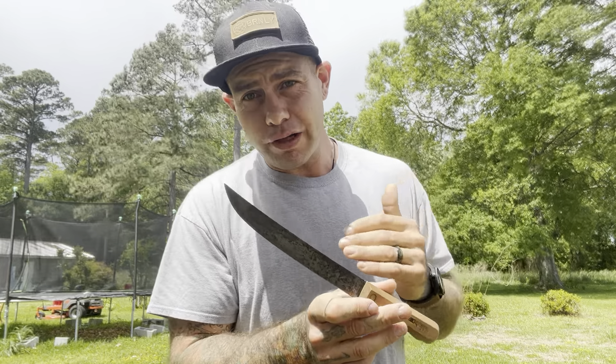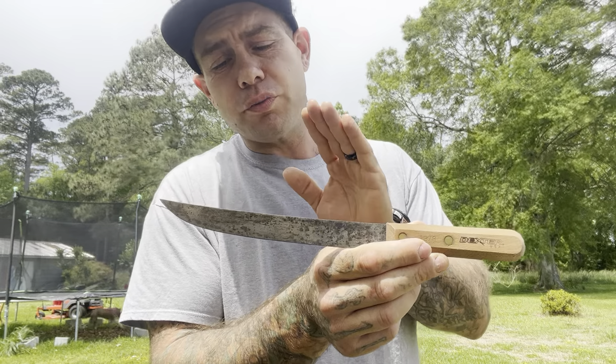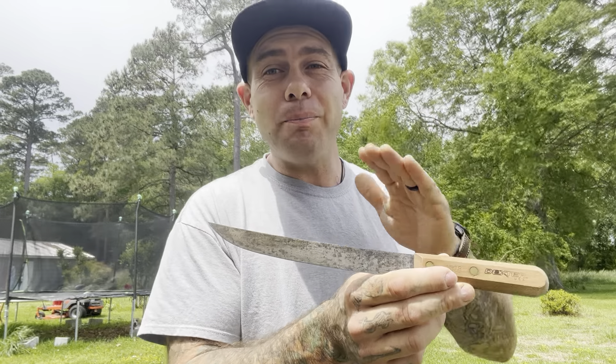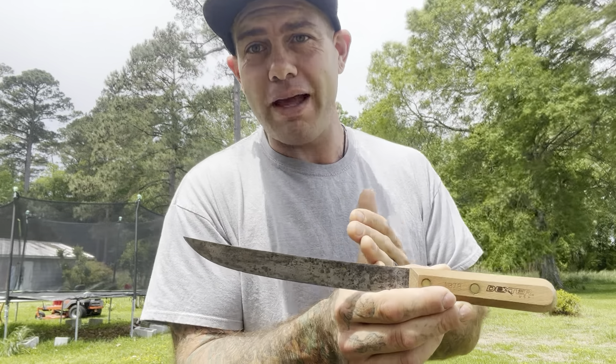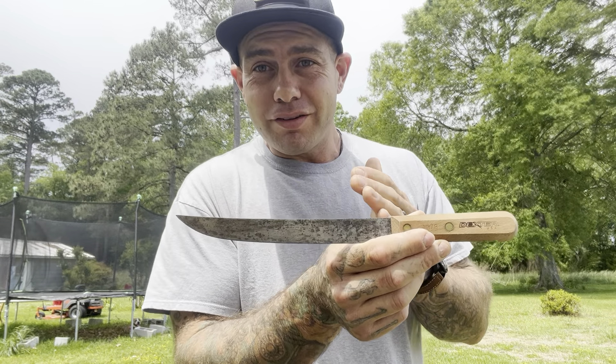These are extremely moderately priced. On Dexter's website they're $34.99, and you can pick them up anywhere else for like $17 to $20. You're getting a lot — high carbon steel that is really, really heat treated well. It maintains an edge and takes a mirror polished razor sharp edge if you want that. It's just a really good steel.